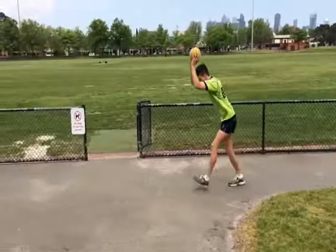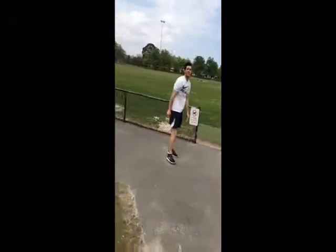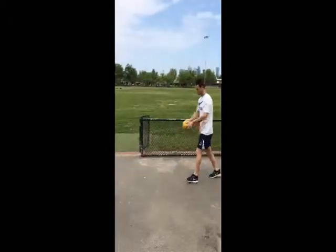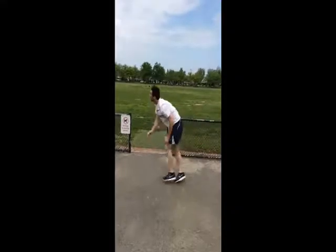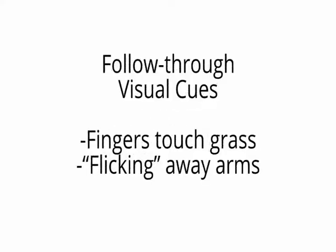Week four focused on the follow through and bouncing on hard surfaces. The follow through is an important aspect in maximising height and accuracy. The learner practised fifty bounces on a hard surface, followed by touching the ground from a horizontal position without the ball and then with the ball. By practising on a hard surface, the learner only has to work on technique since the ball will go high enough.